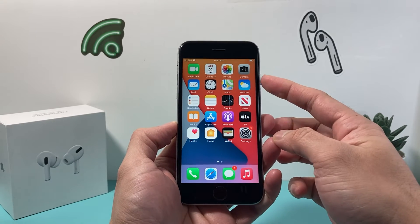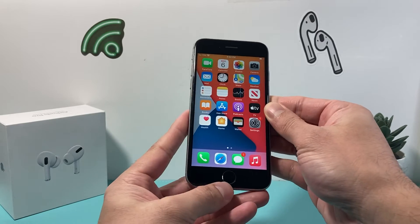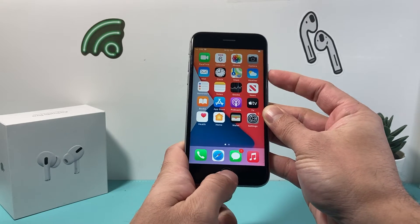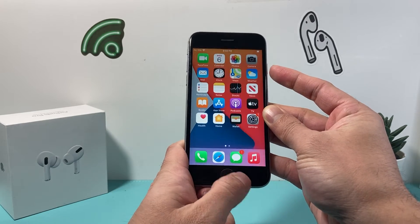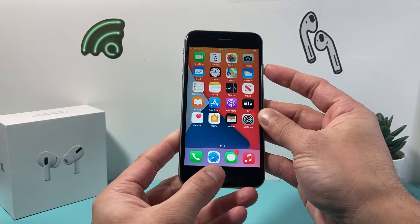What you're going to do is take your lock or power button and hold it along with your home button at the same time. Press and hold these two buttons until the screen goes completely black. It will take about 5 to 10 seconds to go black, and once you see the Apple logo appear, let go of the buttons.